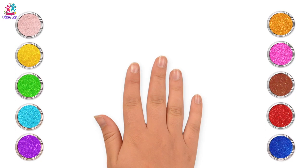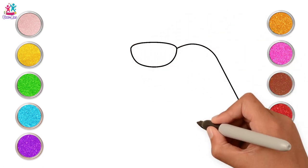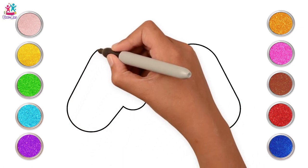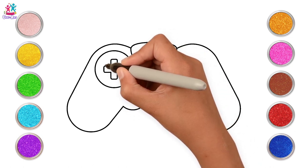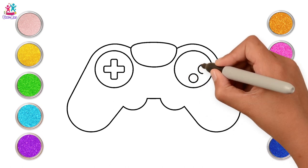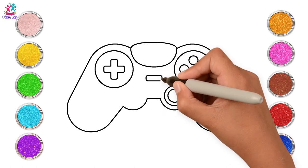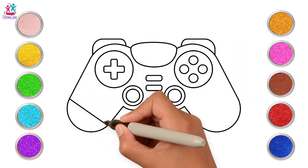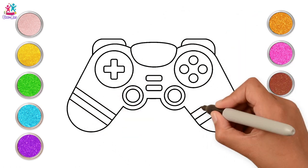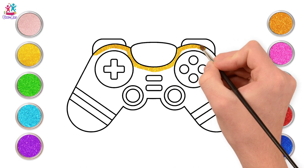Hi kids, today we're going to show you how to draw and paint a video game controller — ready? Start by drawing the outline, we're going to draw the border, and then some buttons and smaller buttons. We can draw a cross shape, some circles and some small circles, medium circles, rectangles. It's so easy — you just need to draw a few different shapes and some lines. And there you have it — ready to paint!